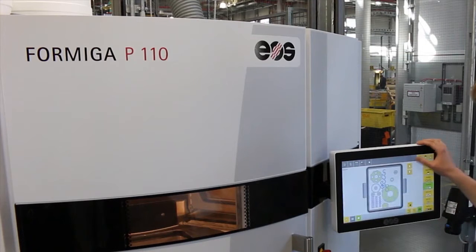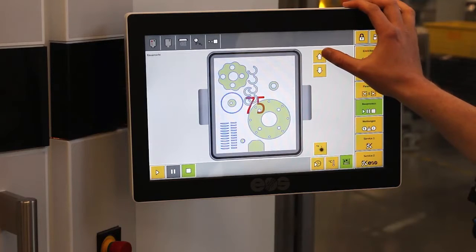This is our new laser-sintering machine, where we process our own material, iGlide Air 3. And now I'm going to show you how this works.